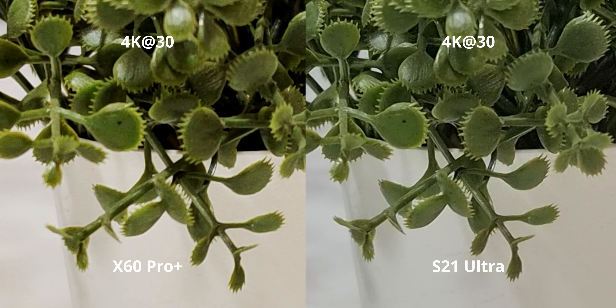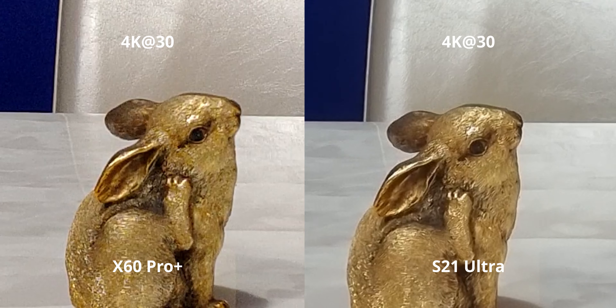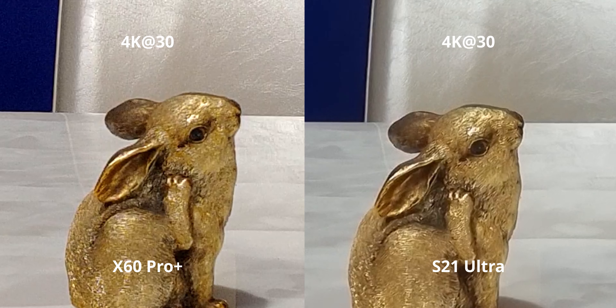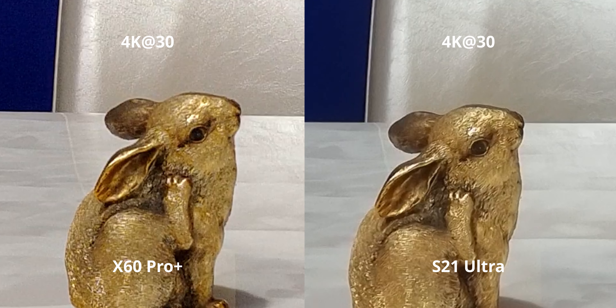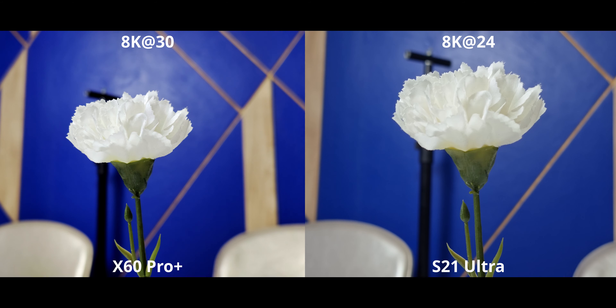Now our HDR test — there will be certain flickers due to a light issue in the background, but this acts as both a dynamic range test and a focusing test, since the subject moves a lot. The S21 is taking a massive upper hand in focusing — not only is it faster but it's also very accurate; the X60 wouldn't focus on the subject even when center-framed. However, I actually like how the X60 looks — the colors are more accurate and it has a lot less green due to the slightly higher contrast. The X60 is noticeably cleaner here, so this one I'll leave up to you.